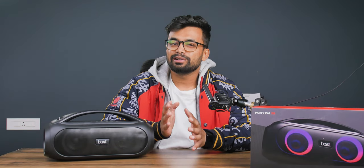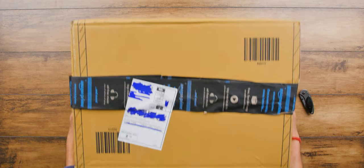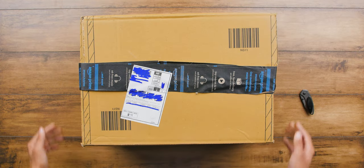Hey, what's up — my name is Shivam. Before getting to the video, if you want to find the best deals on this speaker, you can head to the first link down below in the description. So let's do a quick unboxing of the shipping package.